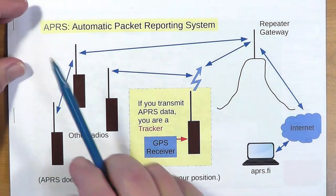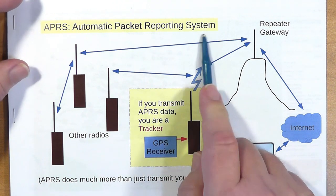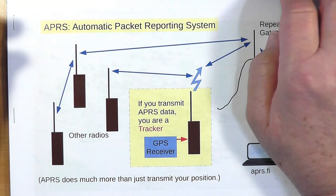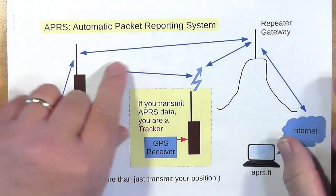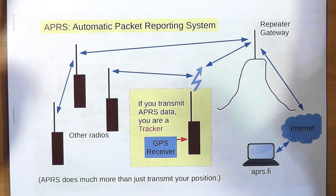I have a 10-element 70-centimeter beam pointed at that repeater and was able to get it to work very well. APRS officially stands for the Automatic Packet Reporting System, developed by a ham back in the 80s and 90s. It used to be called the Automatic Position Reporting System. APRS does a lot more than just position reporting — you can send messages between stations, send weather information, and receive GPS coordinates from other stations.